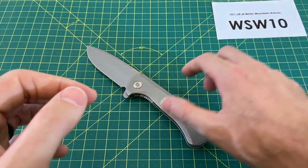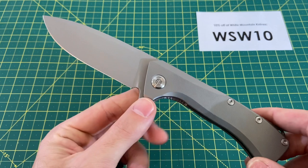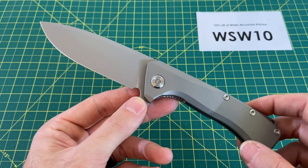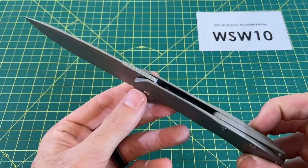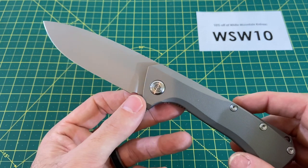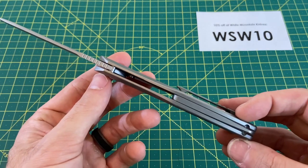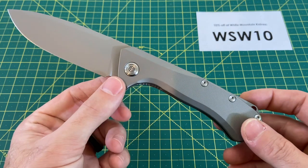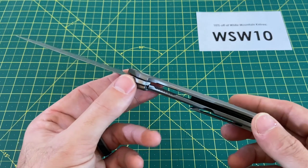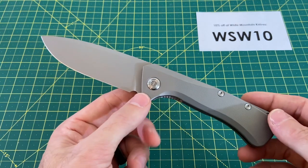Let's get into this knife right here. We got ourselves a bruiser — it is a big boy. Overall length of 8.86 inches, blade length of 3.74 inches, blade width of 1.3 inches, blade thickness of 0.138 inches. Blade material is M390 with a drop point style blade and flat grind. Handle length is 5.12 inches, handle thickness 0.52 inches, handle width 0.99 inches, titanium handle with a frame lock, right-hand tip-up only carry, weight of 6.5 ounces, and a price of $260.